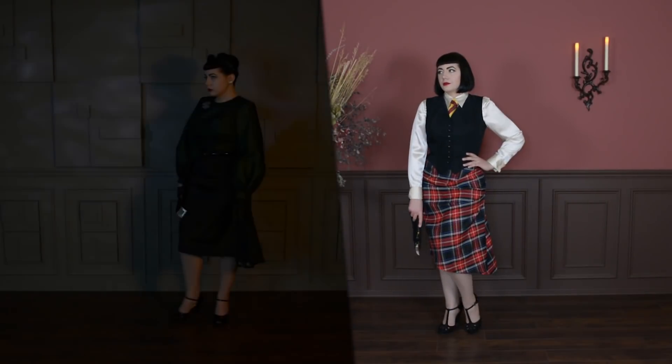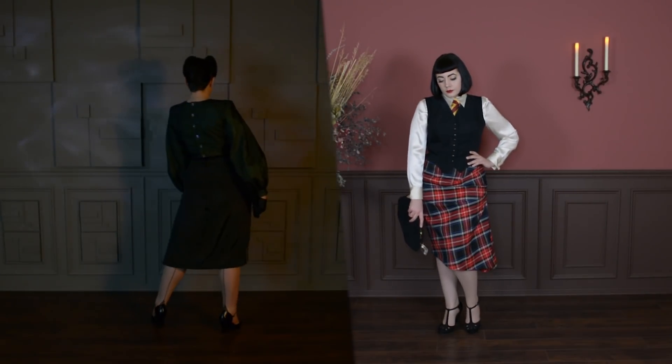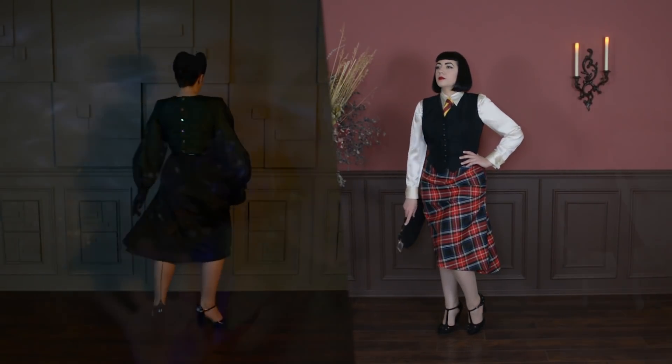Hello there, welcome back to The Closet Historian and back to my sewing room for another project. Today I'll be showing you how I make this sort of faux wrap style skirt. You've seen a few of these here on my channel before — I have one in red plaid, a black moiré version I made for the Blade Runner lookbook earlier this year, and I also recently used the same pattern with a stripe which turned out quite fun. I've used this pattern several times and had a lot of requests for this skirt style, so today I'll show you how I make a pattern like this one and then how I make the skirt as well.